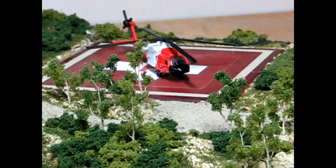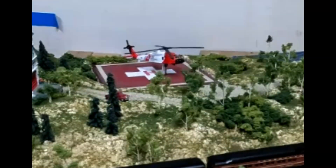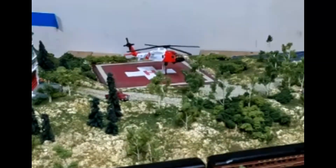Paul published an article in Model Railroad Magazine on fiber-optic lighting — you should check it out. This build will raise the chopper and rotate the propeller, so let's go.